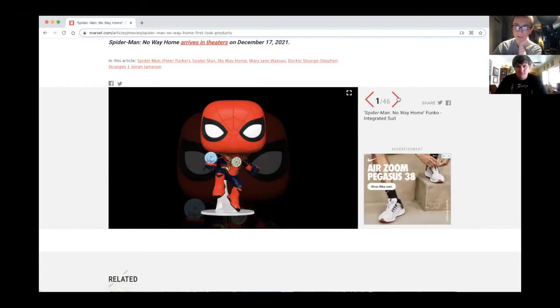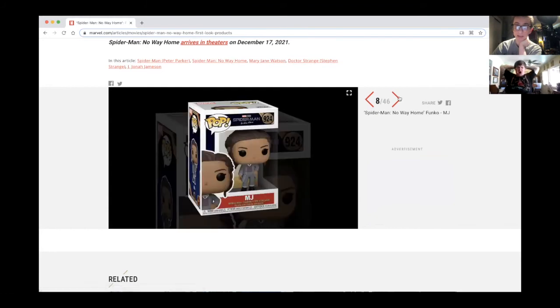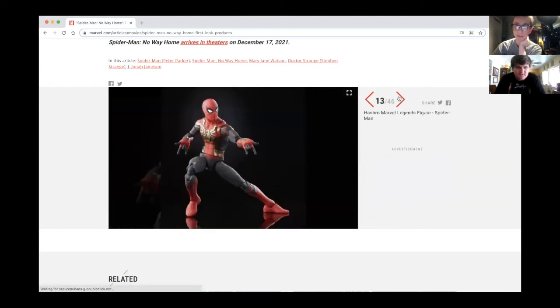I like the Funko Pops, and I like this suit — the Lego one is such a cool suit. I think that's gonna be my favorite out of the new suits, but the black and gold looks cool too. I'm definitely getting the Marvel Legends figures — I'm definitely getting that whole wave.